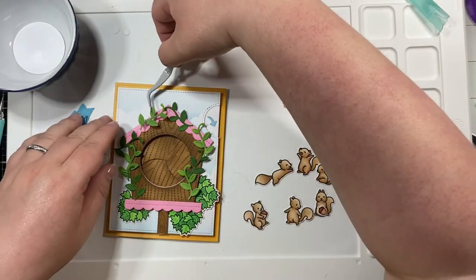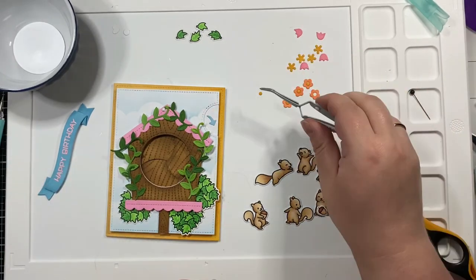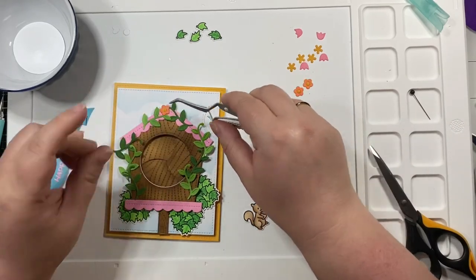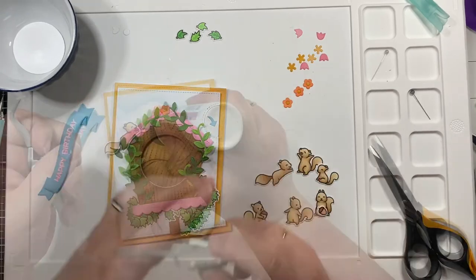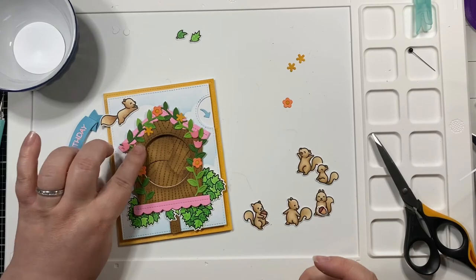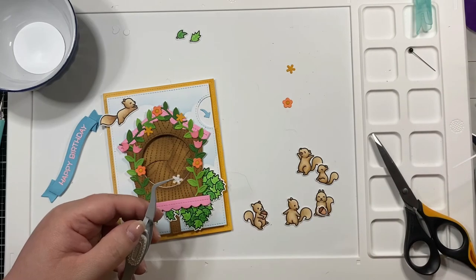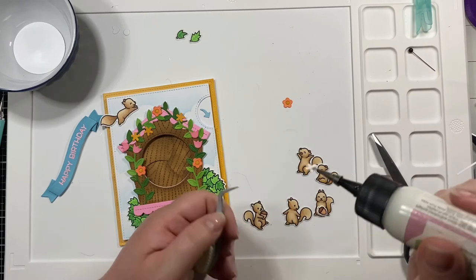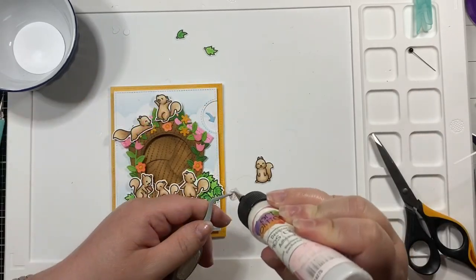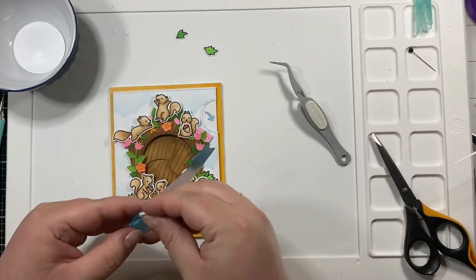I started adhering the little vines. I left out a huge chunk of this footage because you get the idea and the video was getting long. I also adhered all of the little flowers. I had no waste on this card — I used all the pieces I prepared, with the exception of the unused sentiment, which I set aside for a different project. Then I started adhering the little squirrels.